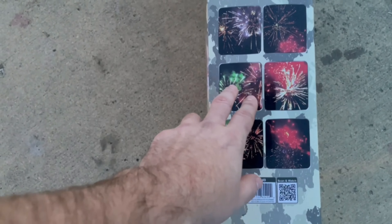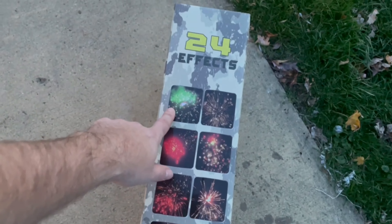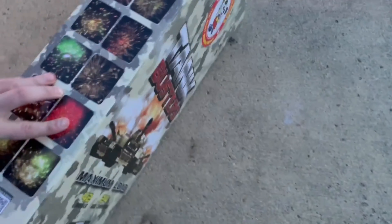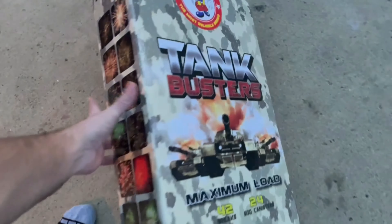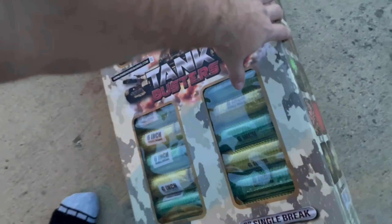Pretty nice looking — you can tell which ones are double breaks. They're not going to look exactly like the pictures, but it gives you an idea. I like that look — purple and green go really nice together. Pretty cool package too; it's so big I'm having a hard time keeping it all in the camera. There's some more effects shown here, and just the label on the back.